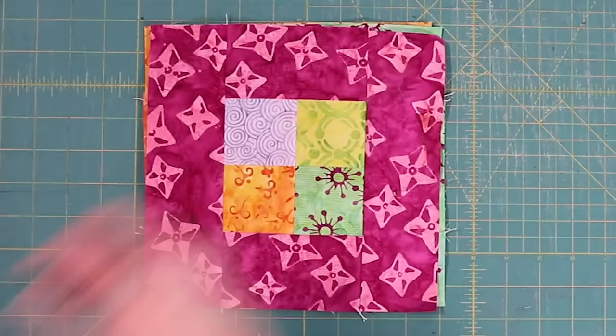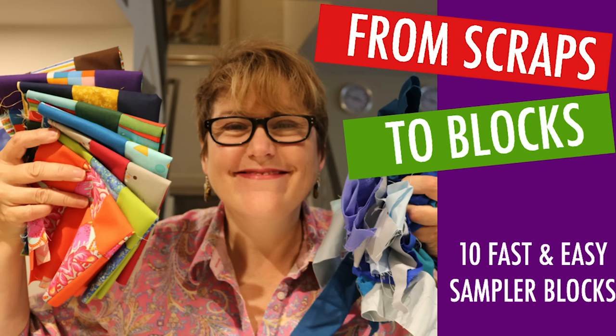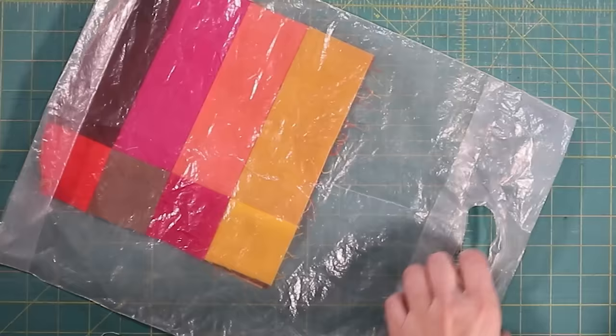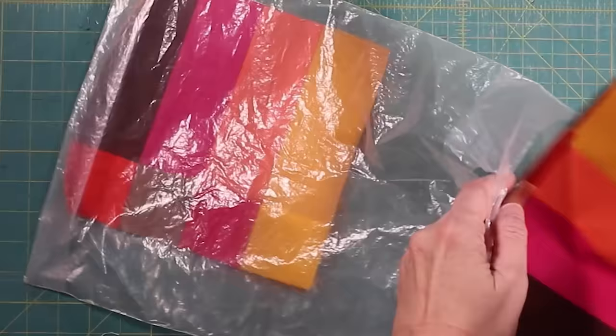Just a few more things. I have another video called Scrap Sampler Blocks that also has other uses for two and a half inch strips. When you're making these, just embrace the wonk if they go wonky — that's okay too. Remember, you do not need to make the full quilt right away. Let these consume your stash and let them grow organically over time. Another great use for these blocks is sewing them together for quilt jackets and bags.